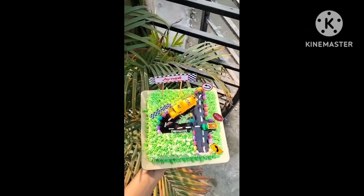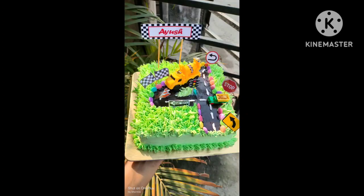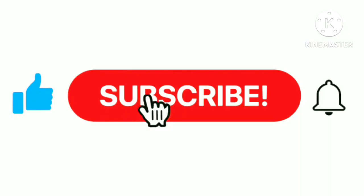Thank you so much for watching. If you like, comment, subscribe, click on the bell icon and click on the notification bell.